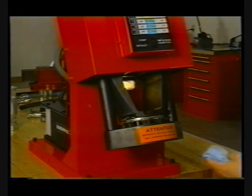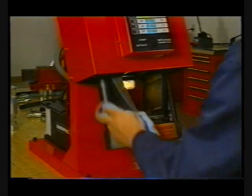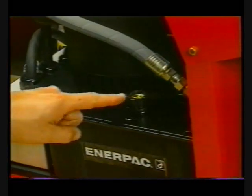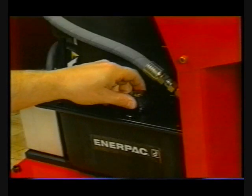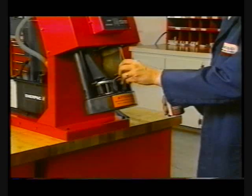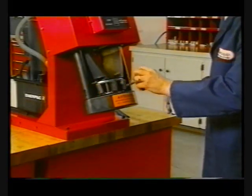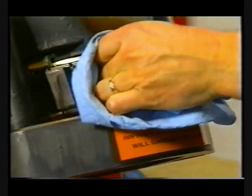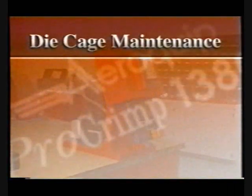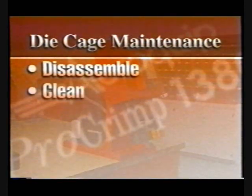Maintenance. All sliding surfaces of the ProCrimp 1380 machine must be kept free of dirt and other abrasive material. All exposed black metal surfaces should occasionally be coated with a light film of oil to prevent corrosion. The oil level in the fluid reservoir of the hydraulic power unit should be checked periodically and maintained at a level one inch below the top of the reservoir. The crimp ring should be fully retracted when checking the oil level. If necessary, add hydraulic oil. In addition to die cage lubrication at 50 crimp intervals, periodically clean the die cages and crimp ring to remove old lubricant. Then re-lubricate these parts. The die cages themselves, at 1,000 crimp intervals or every six months, should be disassembled and cleaned of all grease and debris.